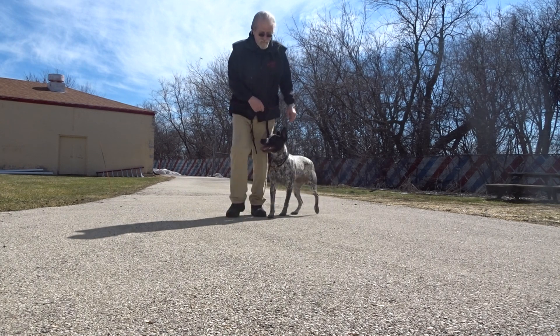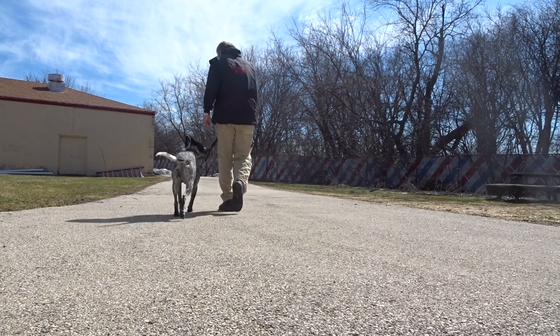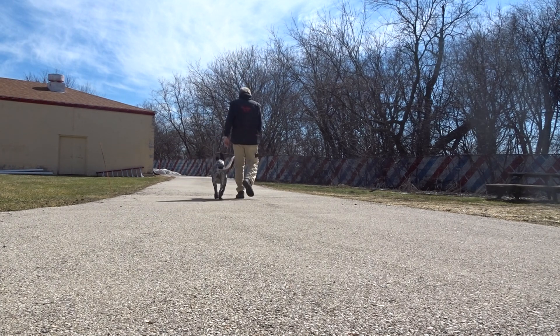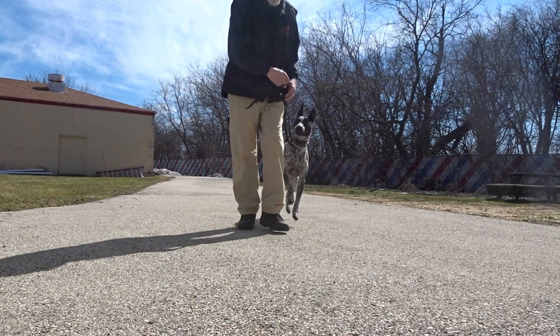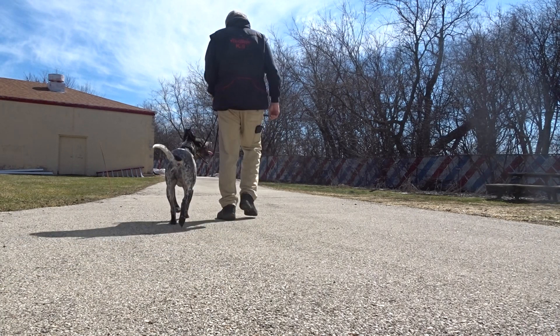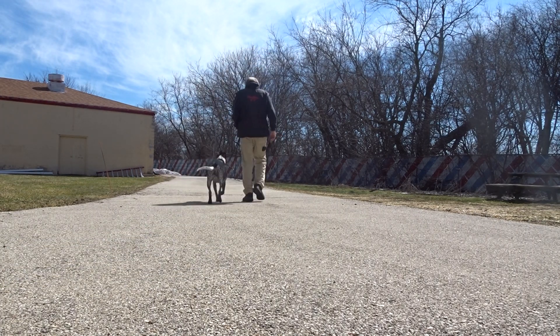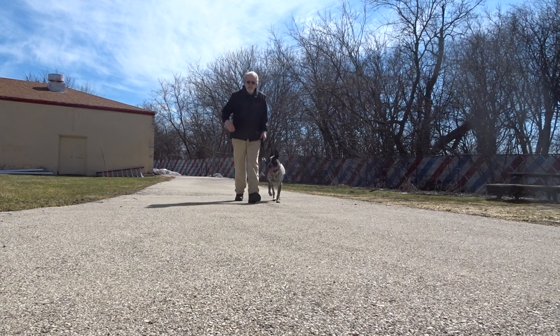Cassie, here. Heel. If she starts pulling, I also have what's called a check — the tug straight backwards if she starts pulling. No heel. And then the idea is to see if you could do it the next time without a tug. If she'll adjust, just like on the side step, she's learning.